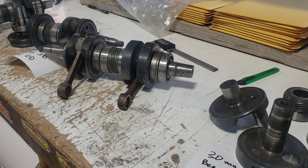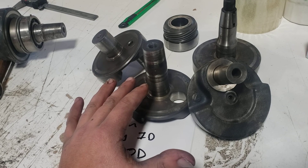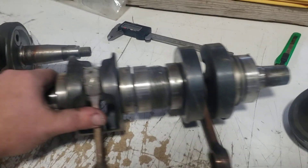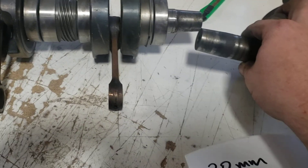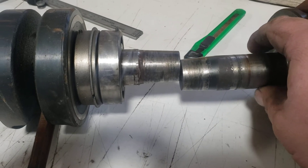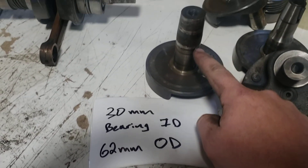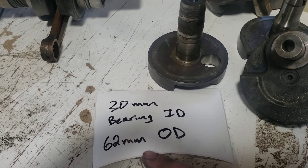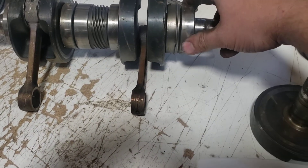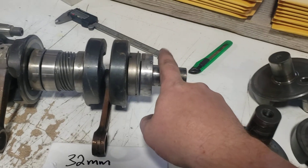In 1997–98, Polaris did a running change. They had built this style of crankshaft since '84 or earlier, then went to a new crankshaft around 1997. When assembled they look almost the same, but one giveaway is this crankshaft has a little bevel right there — this one does not, it's just straight. If you measure it, this one is 30 millimeters — that's the ID of the bearing — with a 62 millimeter OD. The newer ones have bigger bearings: 32 millimeter ID and 65 millimeter OD.